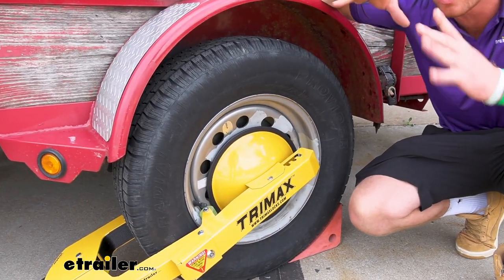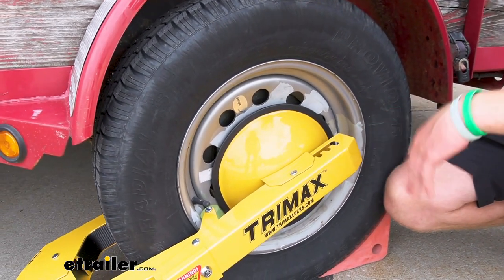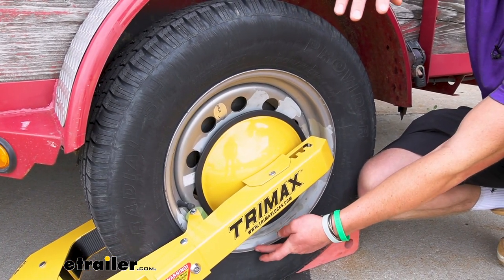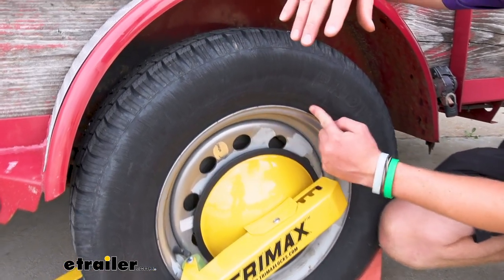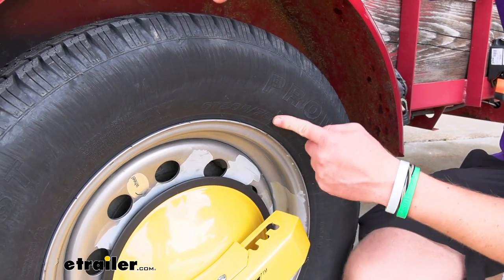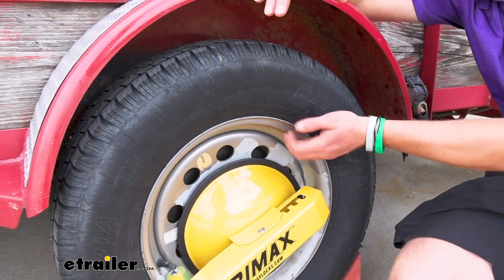This is going to work with most rim sizes from 10 to 18 inches. You can either take a measuring tape and measure the diameter of your rim — just from where the tire starts to where the tire starts on the other side — or you can just look on your tire for the rim size. At the very end of your tire size, it's going to have an R there. So this says R15, meaning this is a 15-inch wheel.